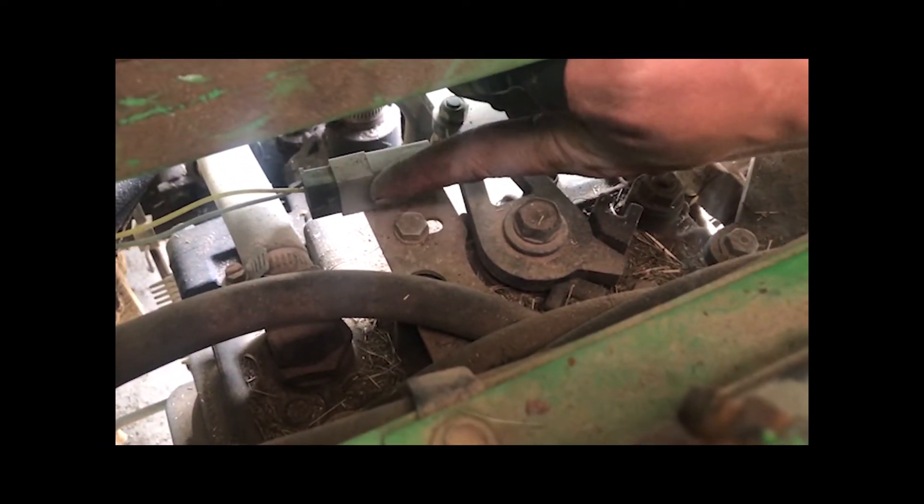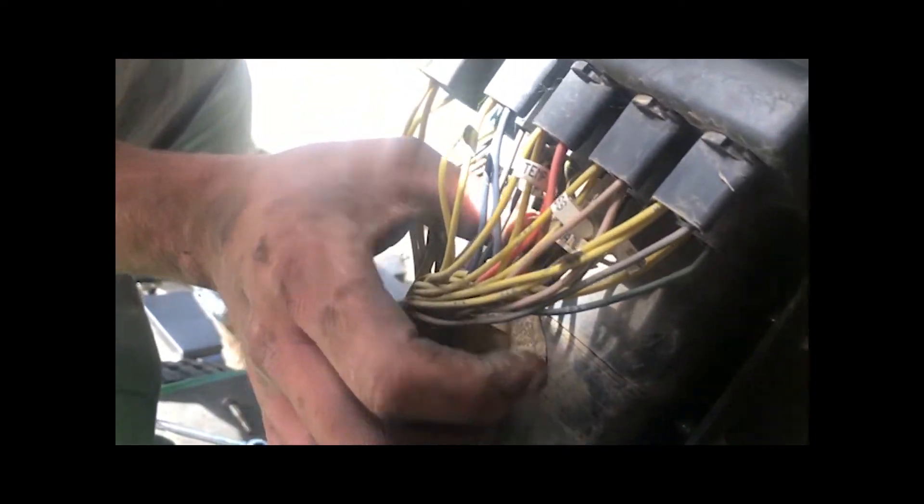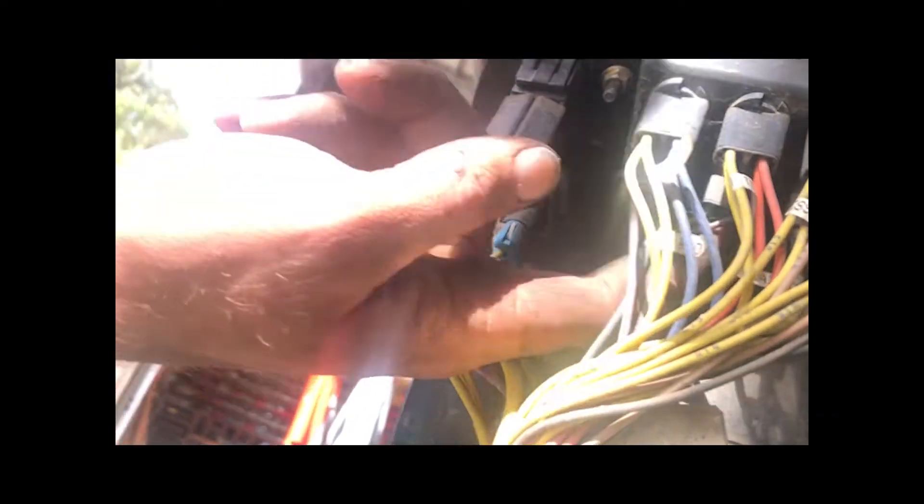I've got to take off this part here. And then for the light, it just comes up through here — comes up this cord here, up the top, and then it just pops into this socket right there. That's the light.